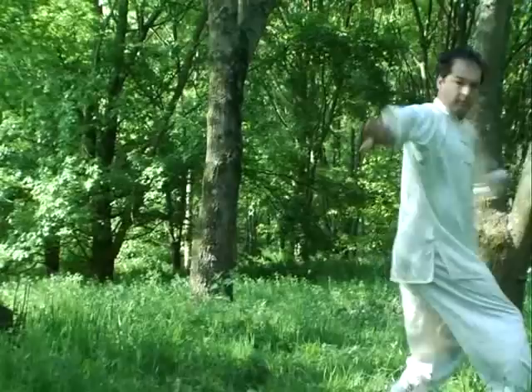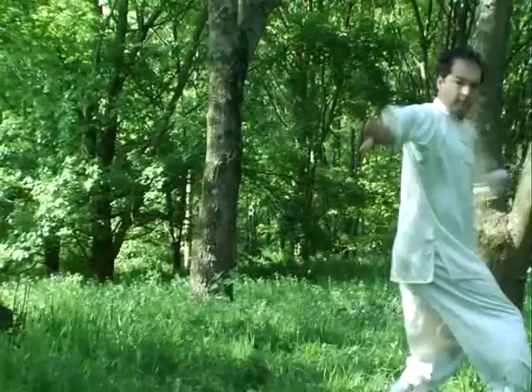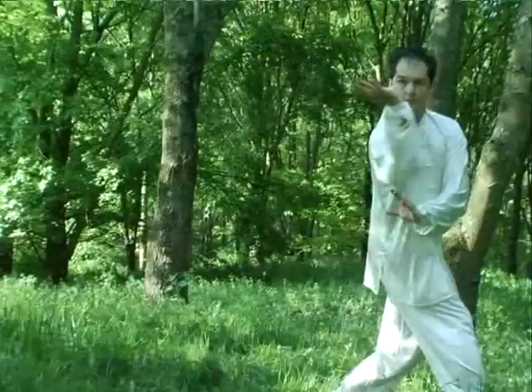Dans le Paquajang, l'expert se meut continuellement sans que l'on puisse prévoir ses actions. Tout repose sur l'art des transformations, car dans le Paquajang, technique et déplacement résultent de combinaisons en spirale.